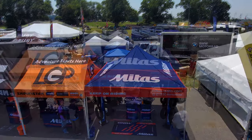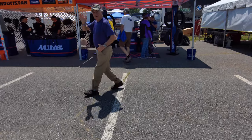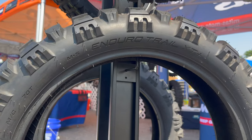What's going on guys? We're here in the Mitas booth. Is it Mitas or Mitas, Jared? It's Mitas. Mitas is a racetrack — Mitas at the trailhead. There you go.